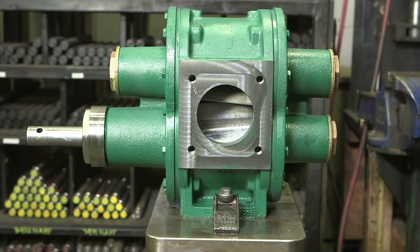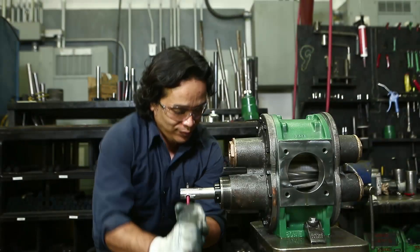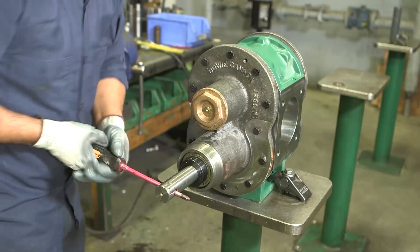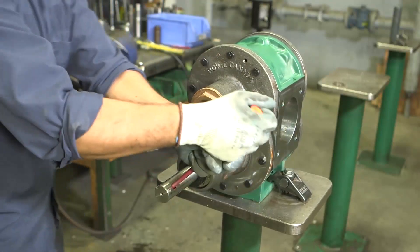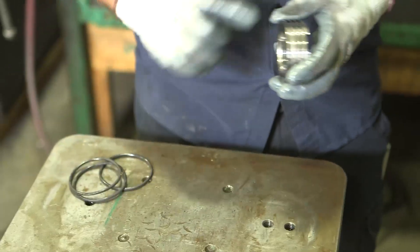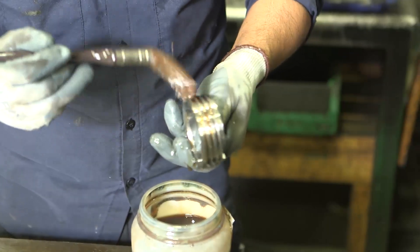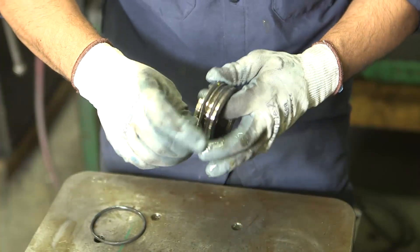All that remains is to reassemble the front drive bearing chamber. Once all three small bearing chambers are assembled, turn the drive gear by hand to ensure proper meshing of the gears. If the pump does not turn, contact Bowie Pumps of Canada Limited or your nearest authorized dealer for assistance. When everything is working, prepare the drive seal housing and mechanical seal saddle for installation. Lubricate and install three Viton O-rings into the O-ring grooves on the outside of the mechanical seal saddle and set aside.